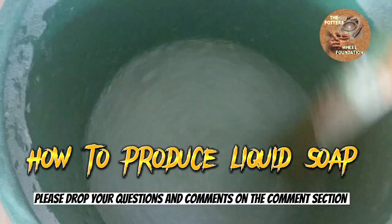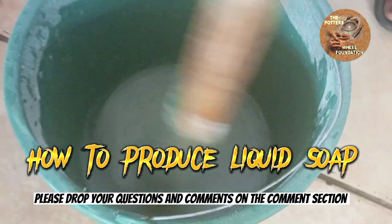As you can see, it's thickening, so it keeps turning.